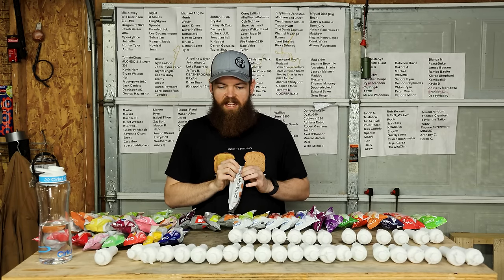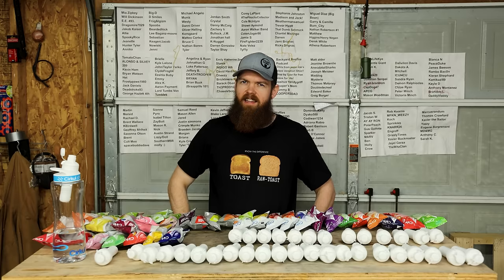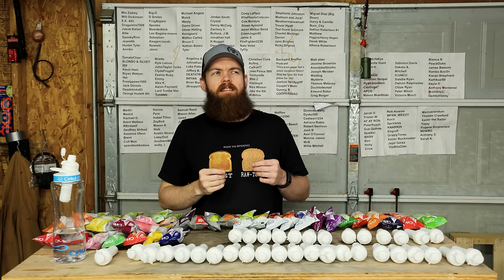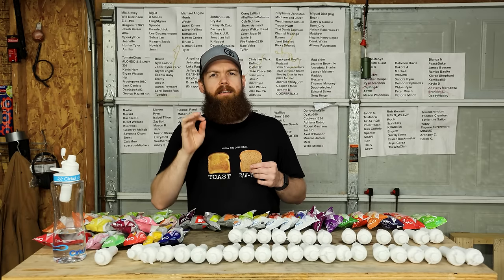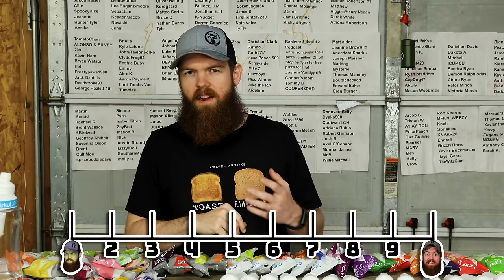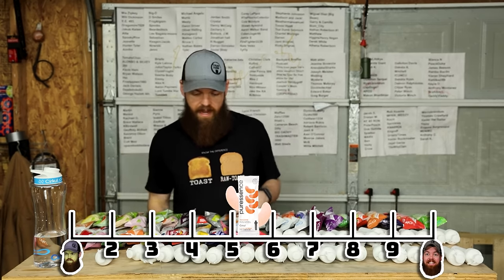Next up we got some tangerine. The tangerine has a pretty good tangerine flavor, but it's kind of like a tangerine flavor with a touch of a chemical flavor. So I'm gonna go 5.4.